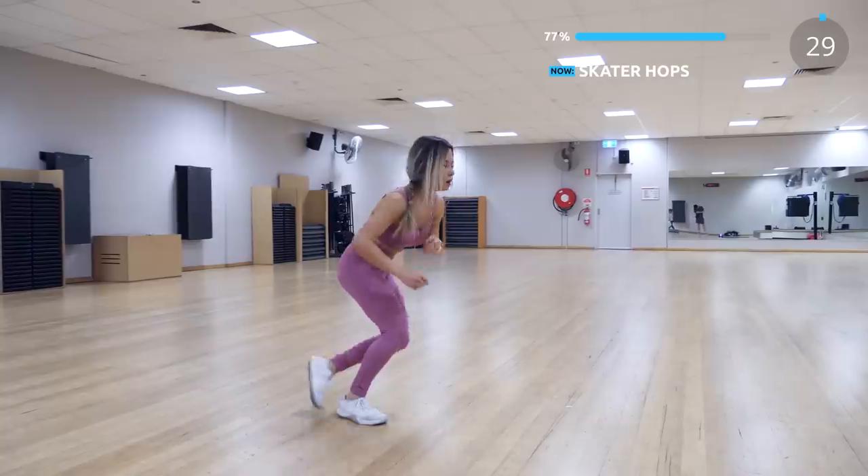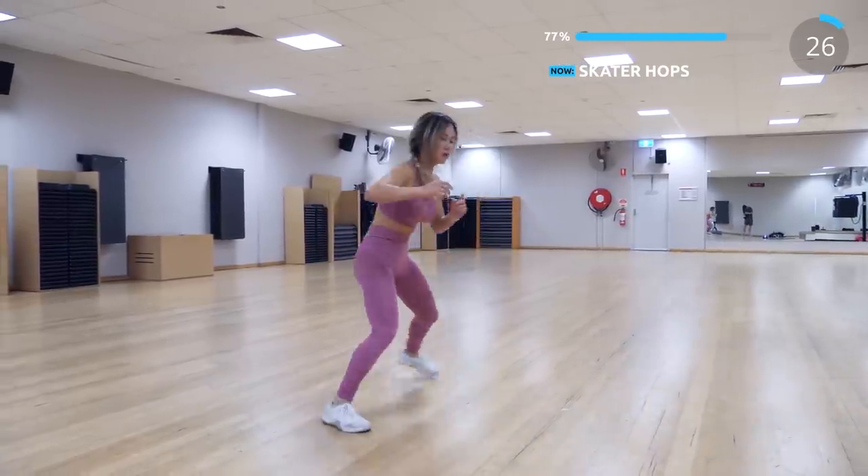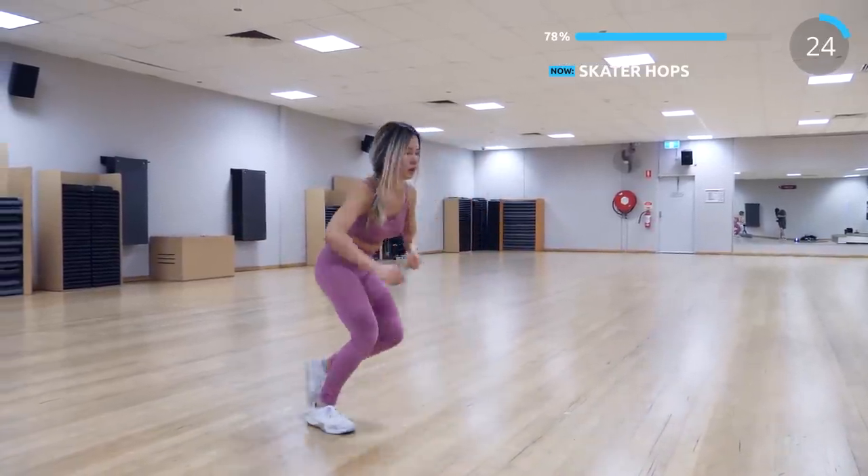The next exercise is skater hops. Take a big jump or a big step, but land softly if you're taking a jump.